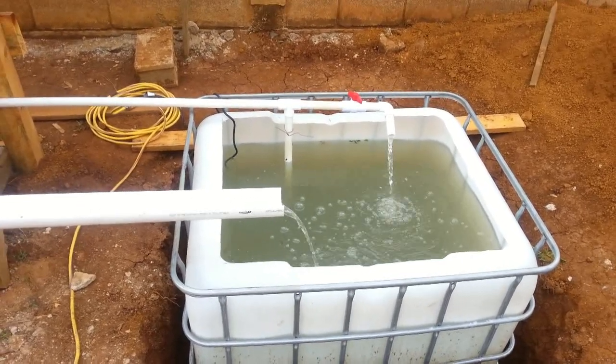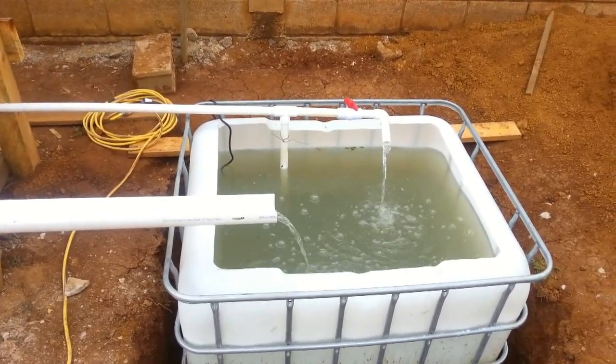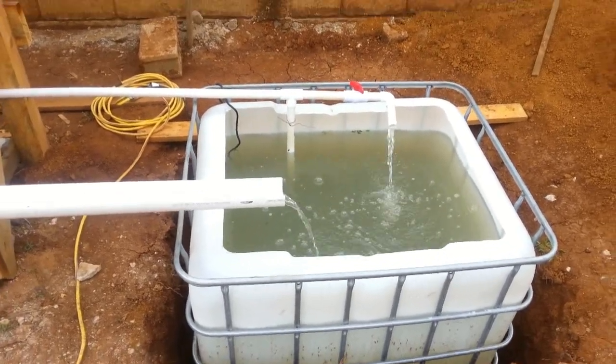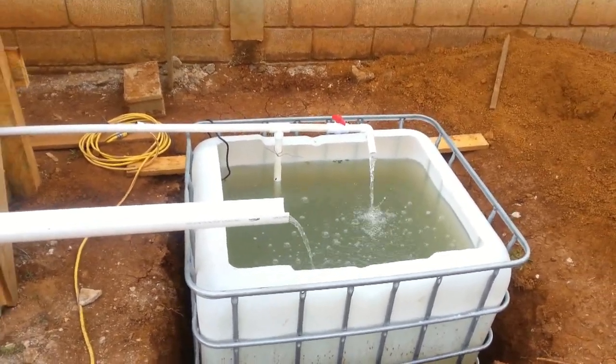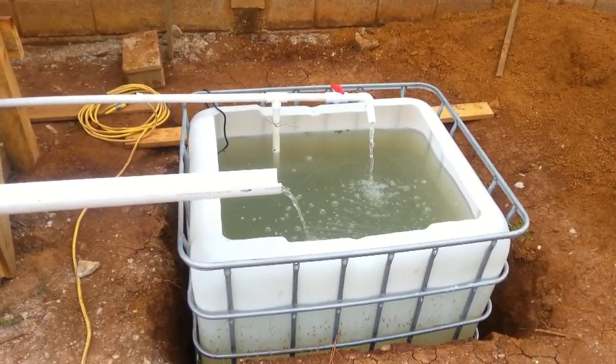Here we are in Llamaranguila, Honduras, and I just want to give you a quick walkthrough of the aquaponics build that we did here just recently, and then look at each component separately.